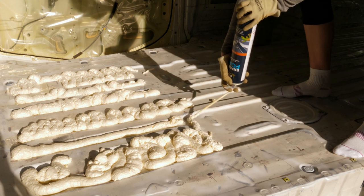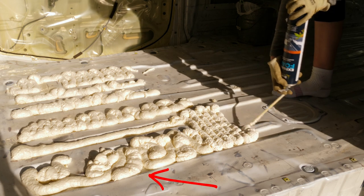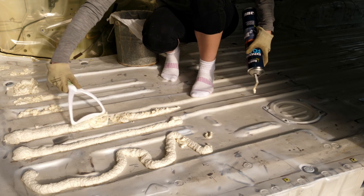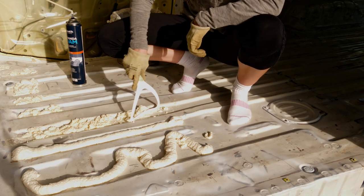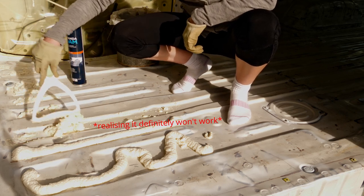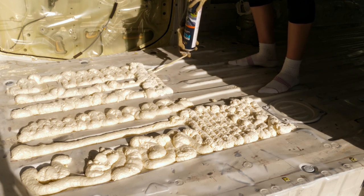Spray foam first impressions: it expanded a lot more upwards than it did outwards, which is a little annoying, so I'm going to have to go through and patch up some of the gaps. I also planned to scrape it off as I went so I didn't have to spend so much time cutting it back, but this just caused the bubbles to pop. The spray foam was also a lot stickier to the tool I was using to scrape it than to the actual surface of the van, which means I'm not going to be able to use it on the ceiling. It took me about four cans to do the entire floor, which was a lot.